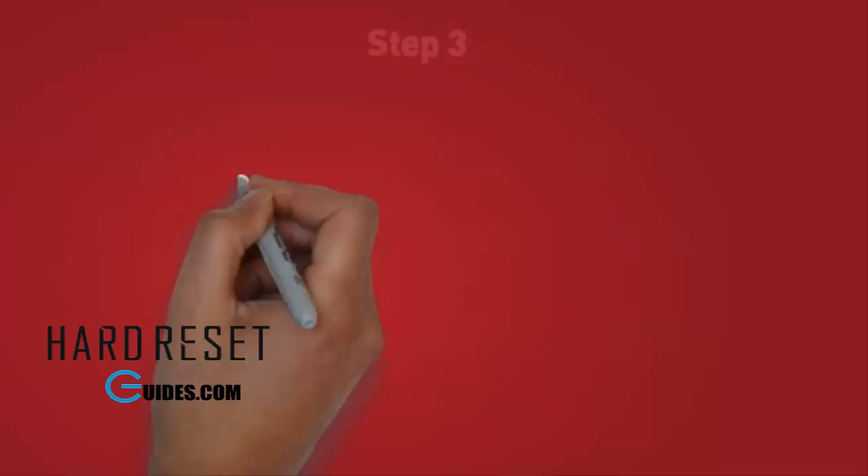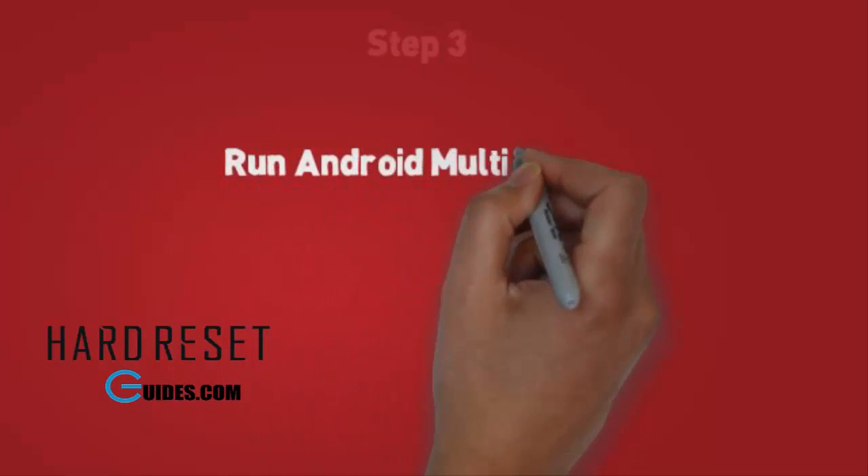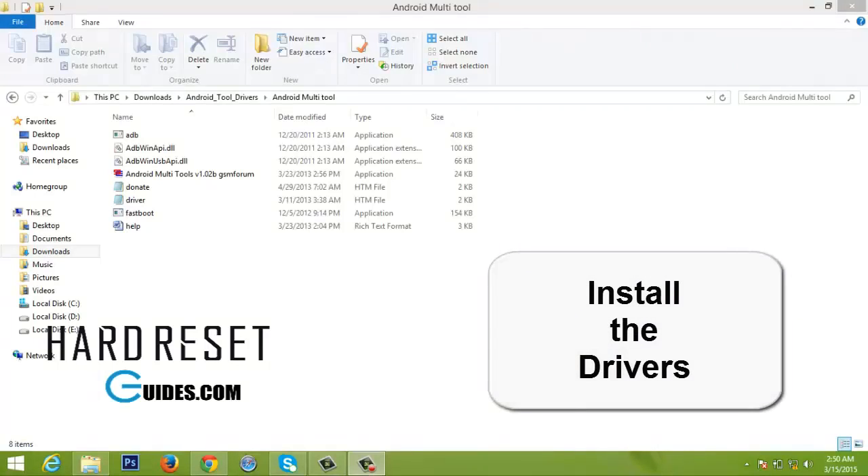Step 3. Run Android multi-tools. Make sure you have installed ADB and fast boot drivers on your PC. Also ensure that you have the right USB drivers and your phone is detectable by the PC.